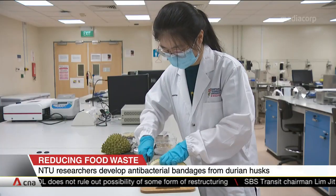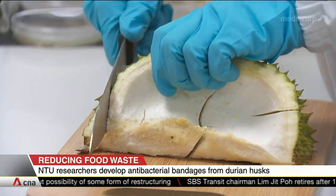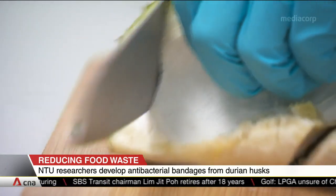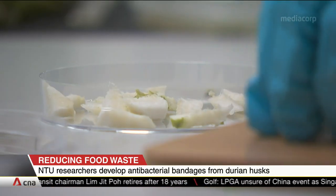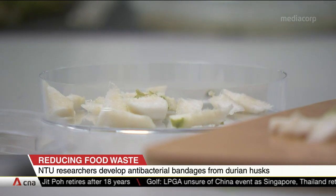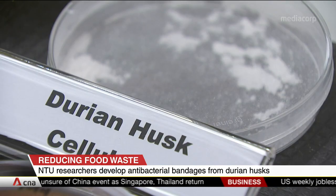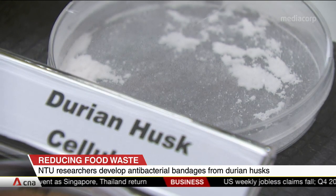The process involves extracting cellulose, a substance found in the cell walls of plants, from the husks. It's then combined with a type of sugar alcohol known as glycerol to form a soft gel sheet. Organic molecules from natural yeast are added to give the hydrogel sheet antibacterial properties.